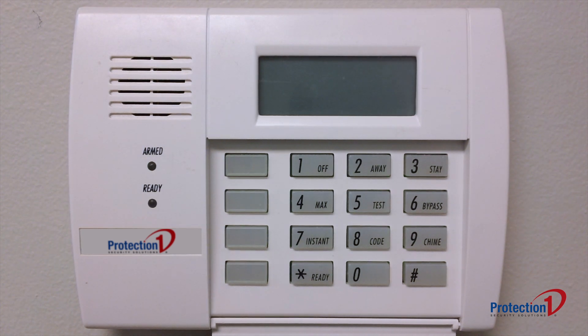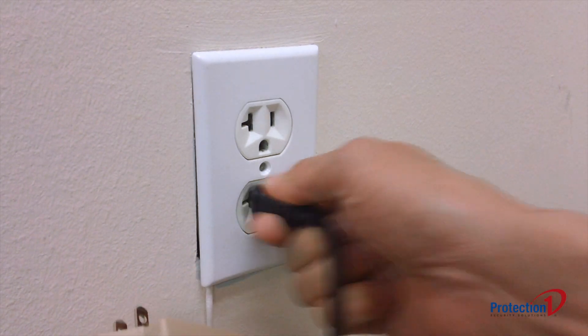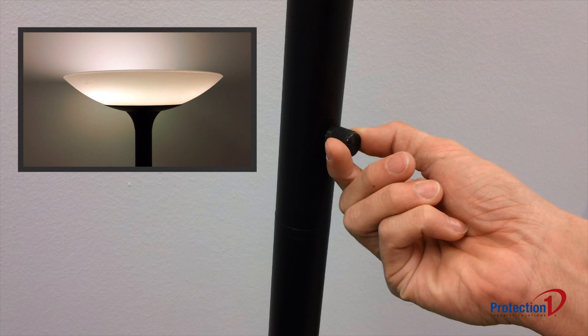If your keypad still has no response or display, test the outlet that the power supply is plugged into with a lamp or a cell phone charger, to verify that it is still receiving power.